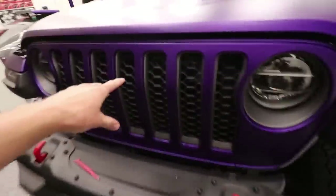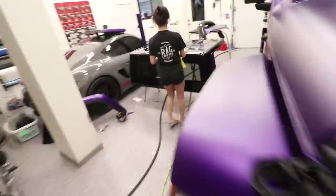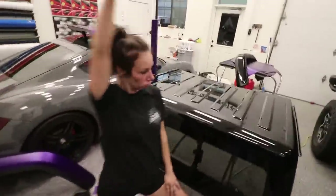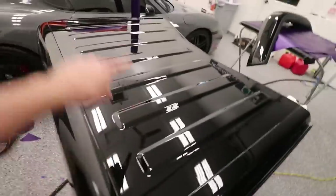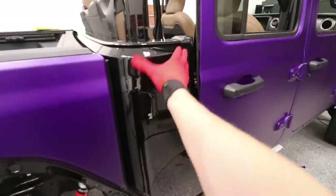Just like that the grill is all done - what do you guys think? I think this thing looks amazing. Faith is over here working on the hard top - we pulled it off the Jeep right there. She's working on this whole section and the back section, while I'm going to be working on these rear R8-style side blade pieces. I'm going to wrap this one and that one so I can stay out of Faith's way.